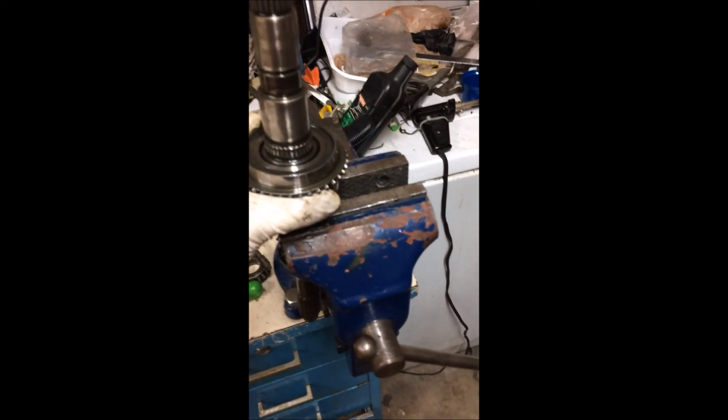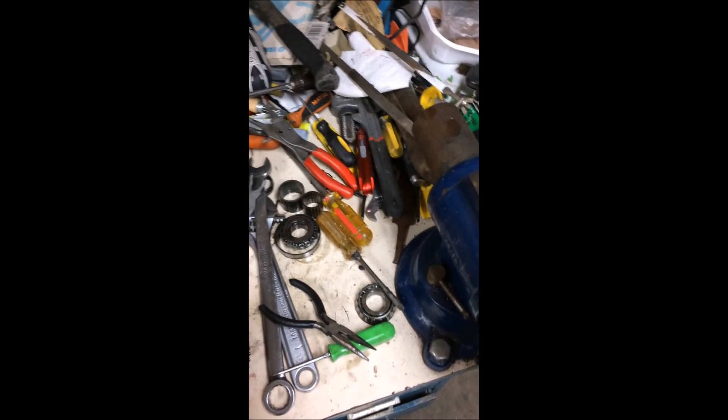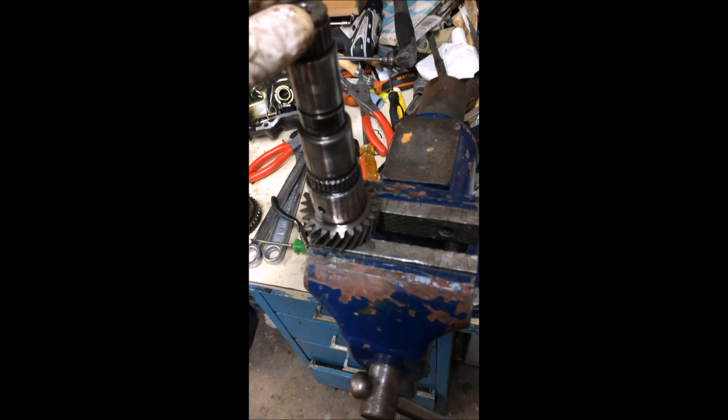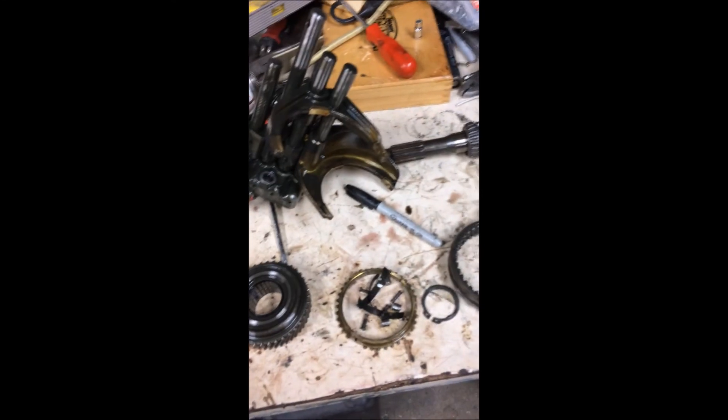Go ahead and take off third gear and we'll clean it and inspect it. Another one of those cage needle bearings - go ahead and replace that too. We'll go ahead and take this input shaft out of the vise, then we'll clean it and inspect everything and get this input shaft bearing off. That's it - that's how you take it apart. It's pretty simple. Clean all this and then we'll inspect it.